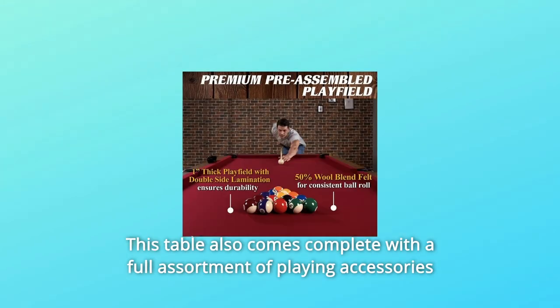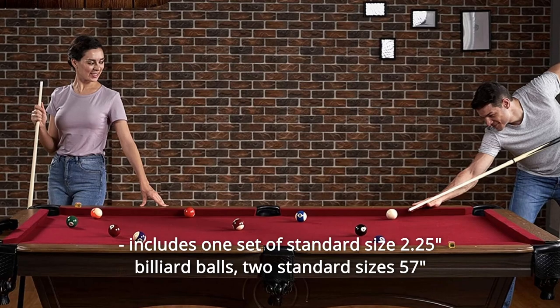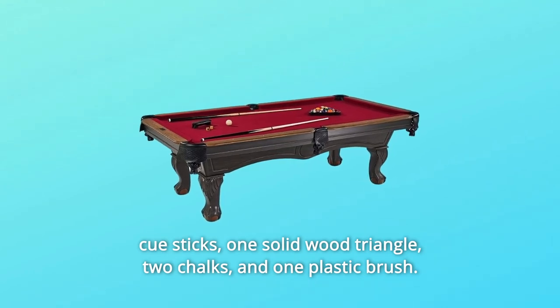This table also comes complete with a full assortment of playing accessories. Includes one set of standard size 2.25 billiard balls, two standard size 57-inch cue sticks, one solid wood triangle, two chalks, and one plastic brush.